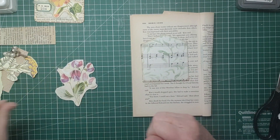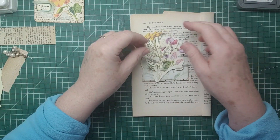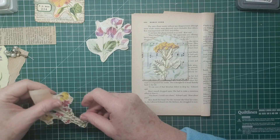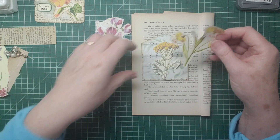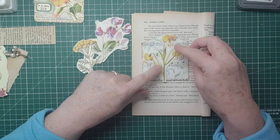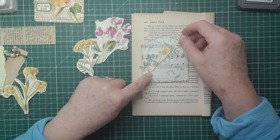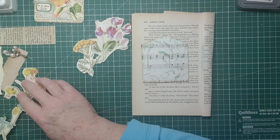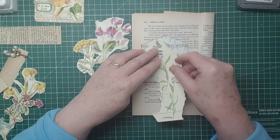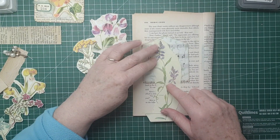Now I'm going to pick out a flower to go on it. I've already got these fussy cuts out which I thought would be a quite nice size - there's some sweet peas. Let's see what else we've got. This one here is quite nice but then the hole is going to be there. Let's have a look at this one because I can take some of that out - that's quite nice.